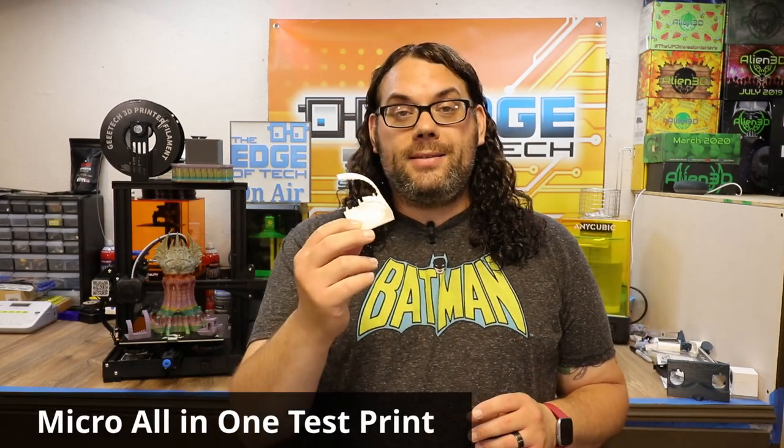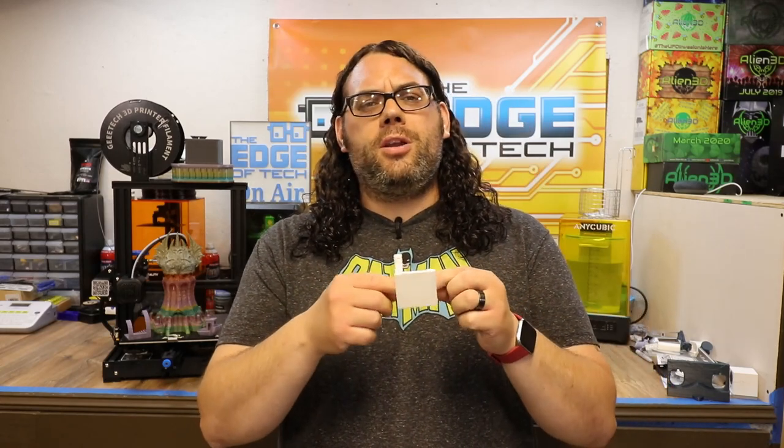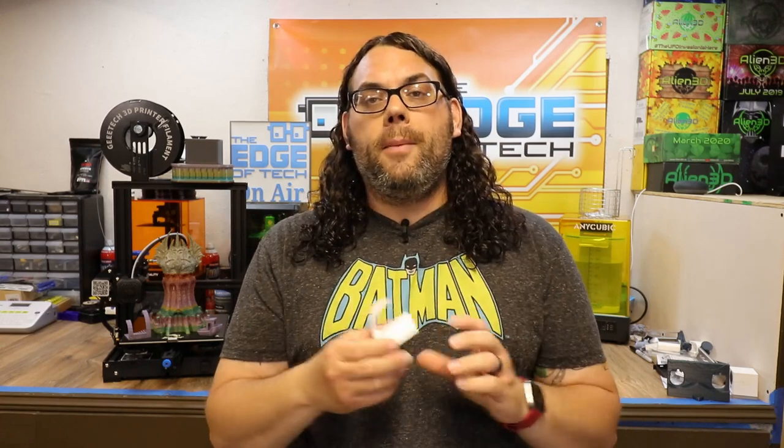In the first video, I printed a micro all-in-one test using G-code from over a year ago on my original Ender 3, just dropped into the Ender 3 V2 to see what happens. It didn't do too bad, but there were some issues on the overhangs and points. It was not sliced specifically for this printer using the PrusaSlicer profile.